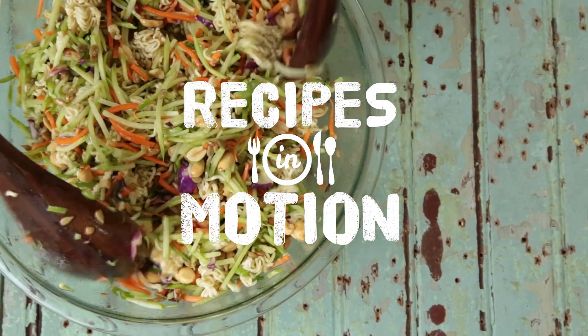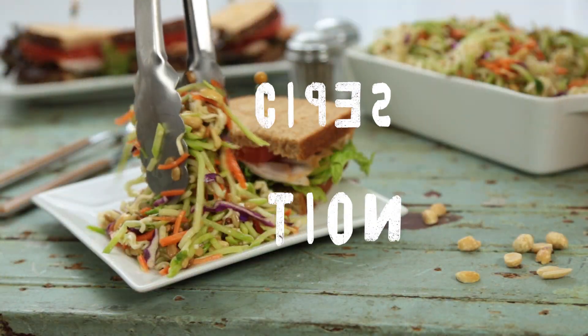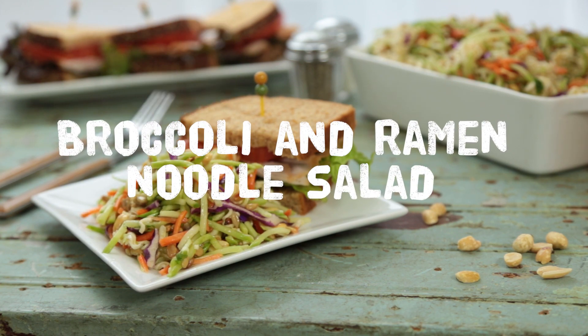We're thinking outside of the bowl with this salad. It's a crunchy, savory, and sweet combination of broccoli coleslaw with ramen noodles, seeds, and nuts.